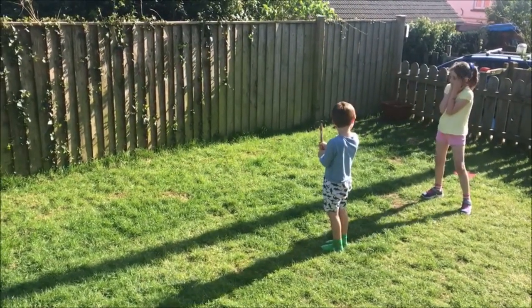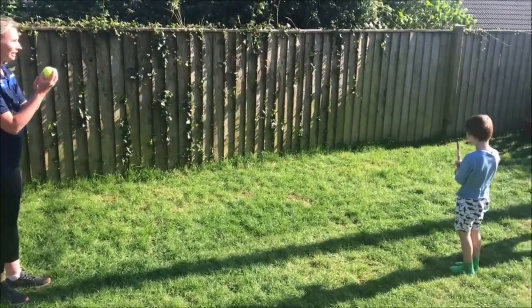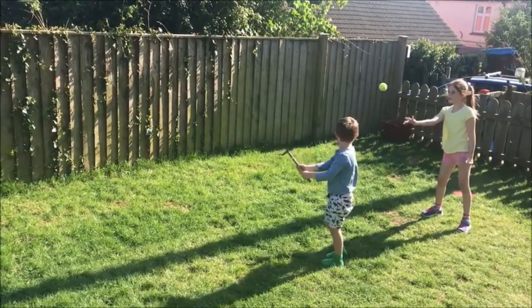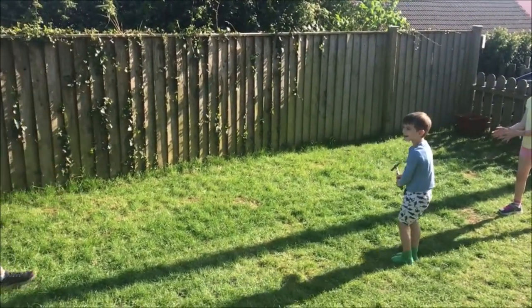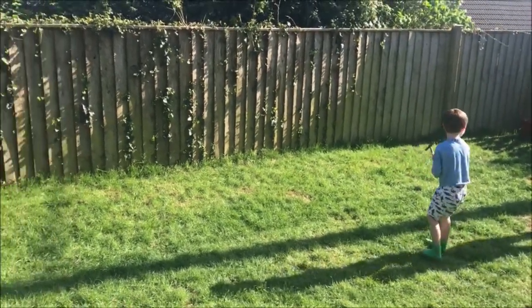What I would recommend here is don't start with the big eight step distance - start a bit closer. Lovely catch! And as you get more and more competent, you can take a step back further. Unlucky Jess, go get it.